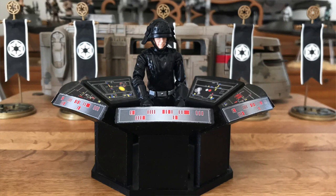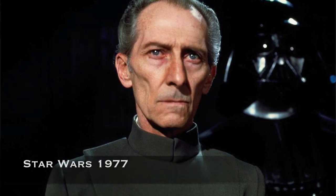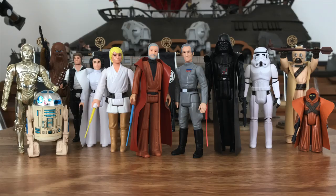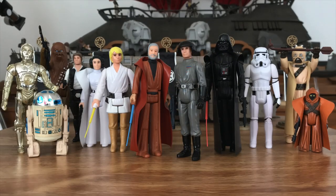The Imperial Navy Commander started his journey in 1978 as the Death Squad Commander. It has a little bit of history before that. As Kenner lore would have it, this figure started out as Grand Moff Tarkin. But Kenner ultimately decided that having action figures of two old men in the first main wave might not go over so well. So, adjustments were made. The Death Squad Commander was born.